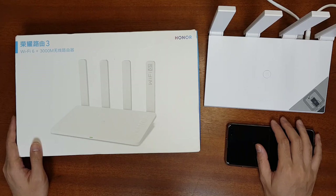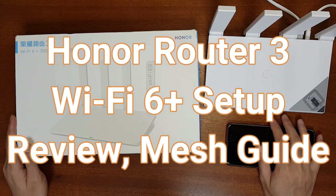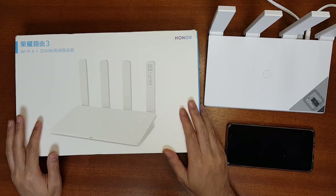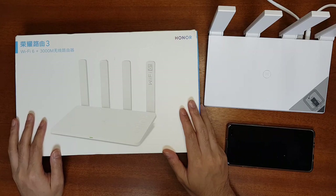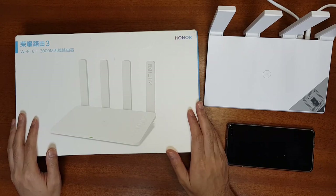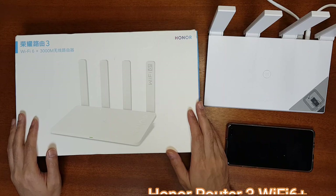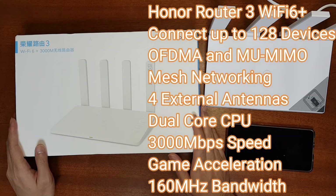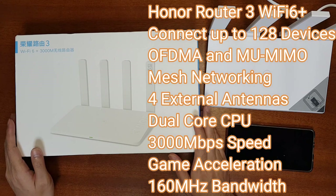Hello everyone, welcome to the Smart Life. Today I have the Honor Router 3 Wi-Fi 6 router. This router supports up to 3000 Mbps and has a 160 MHz bandwidth. It has a 12-core processor and supports up to 128 devices at the same time. It supports OFDMA and MU-MIMO technologies for the simultaneous transfer of packets.